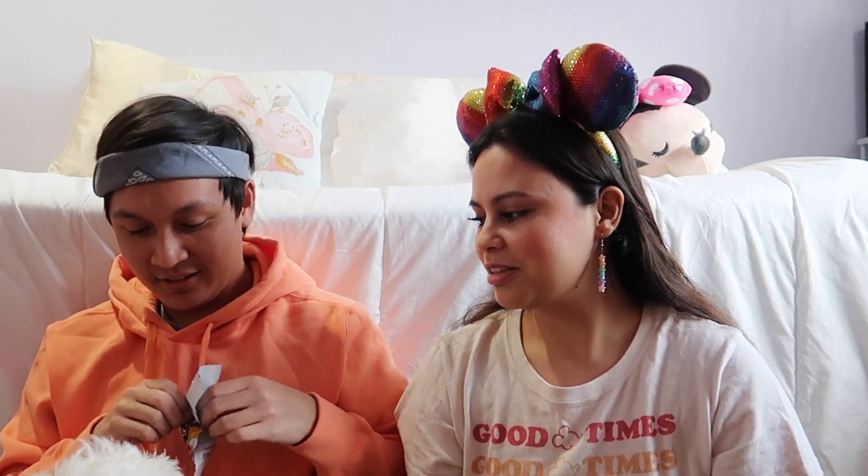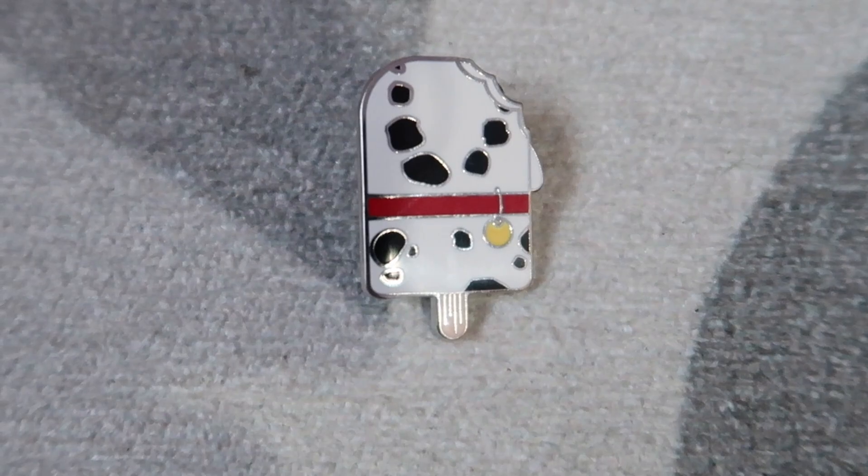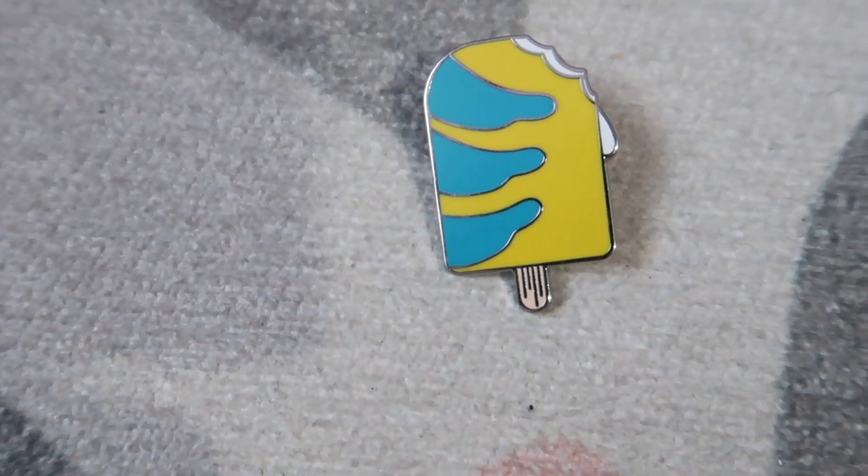Let's open it up! The bag doesn't have a tear notch — you should be able to tear it. Kramer wanted to help open it but it's not a treat, sorry bud. These ones aren't individually wrapped. The first one we pulled out is from 101 Dalmatians — that's cute! And this one's Flounder — I like that there's a bite taken out of these. Tigger!